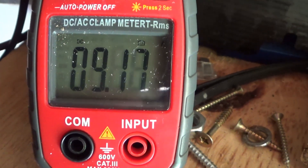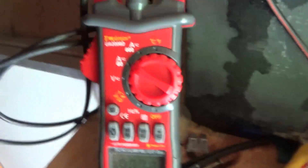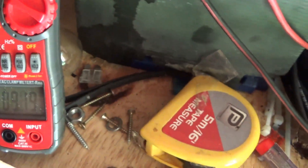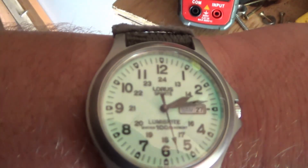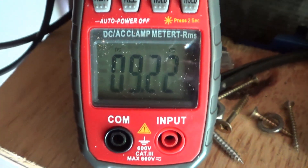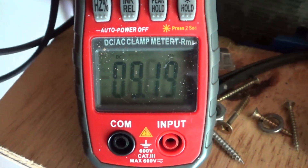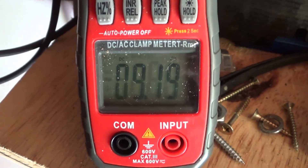Hi everyone. This video is basically showing my first findings on the eco-worthy monocrystalline 100W solar panel. The clip I just showed is the 100W monocrystalline paired up with an 80W polycrystalline solar panel that I've had for ages.